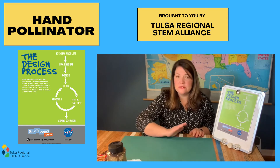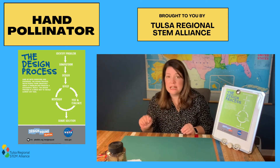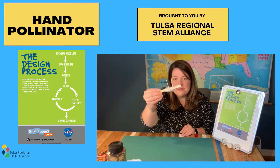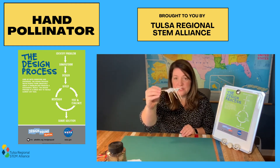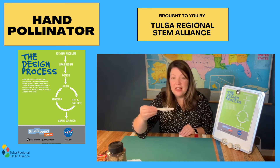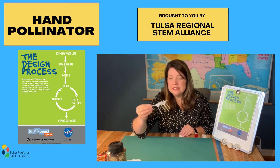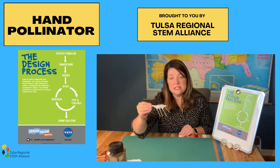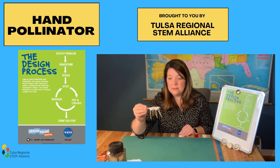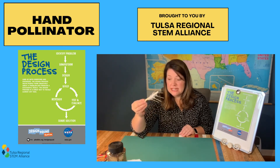After you create your blueprint, it's time to build your prototype. Here I've got my prototype — he's got the craft stick, tape, and toothpicks for legs. It does not look pretty or fancy, and that's okay. The great thing about prototyping is that we tend to use inexpensive materials, so it's okay if it doesn't work out the first time — you can always redesign and try something new. But first we have to test it and see how well it works.